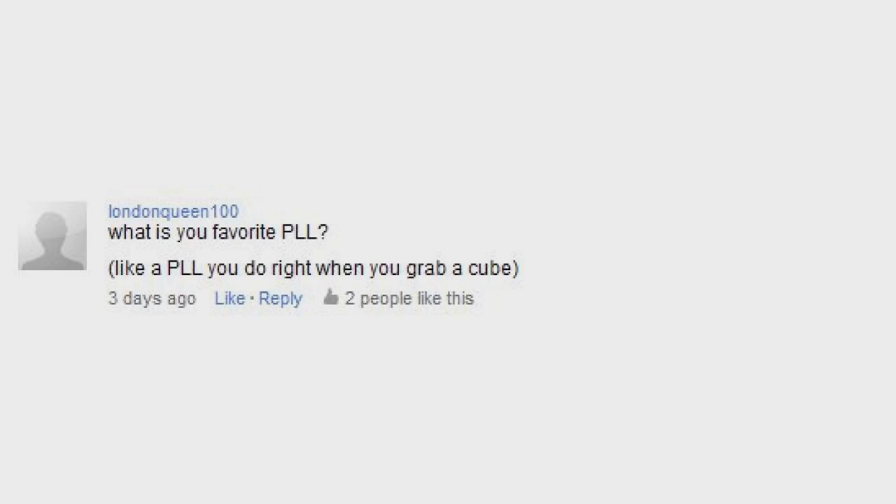What's your favorite PLL? Well, I thought about this for a few minutes and I don't think I have one. When I pick up a cube, I scramble it and I solve it. I don't really apply a PLL that I like a lot. I think I like all of them except the G-perms equally, so I really don't know what to say.